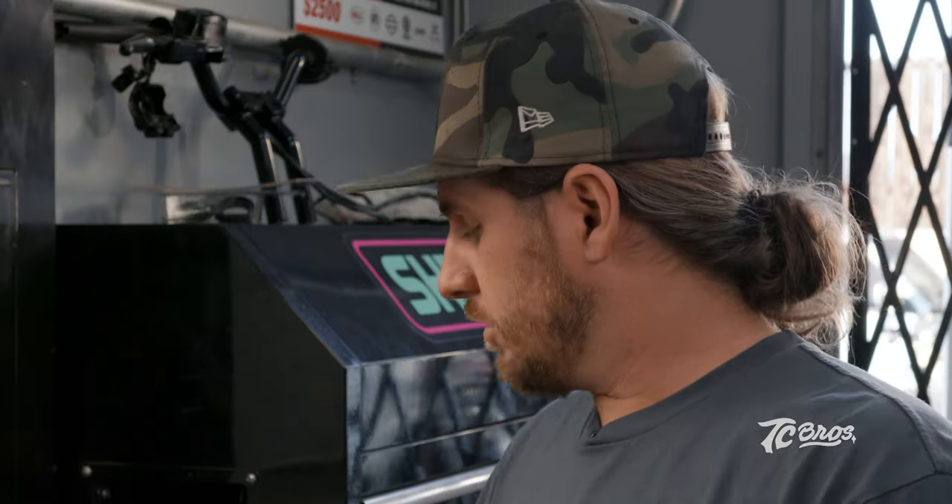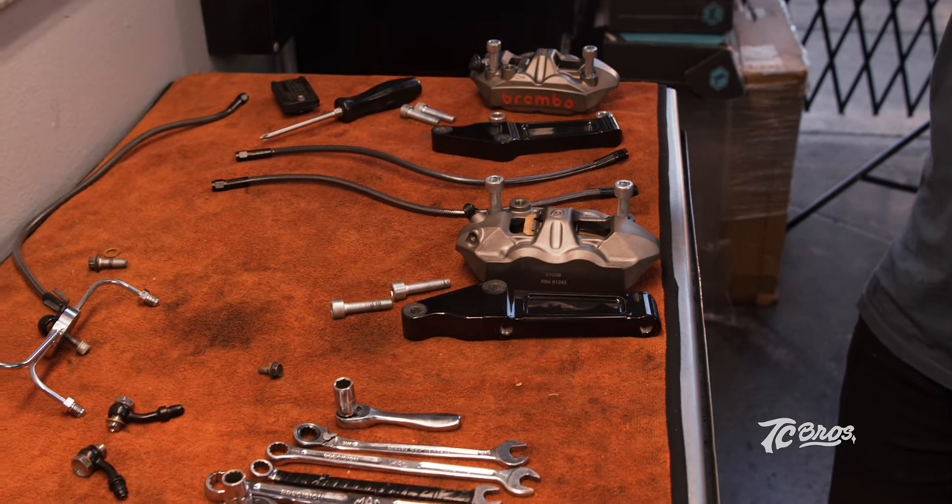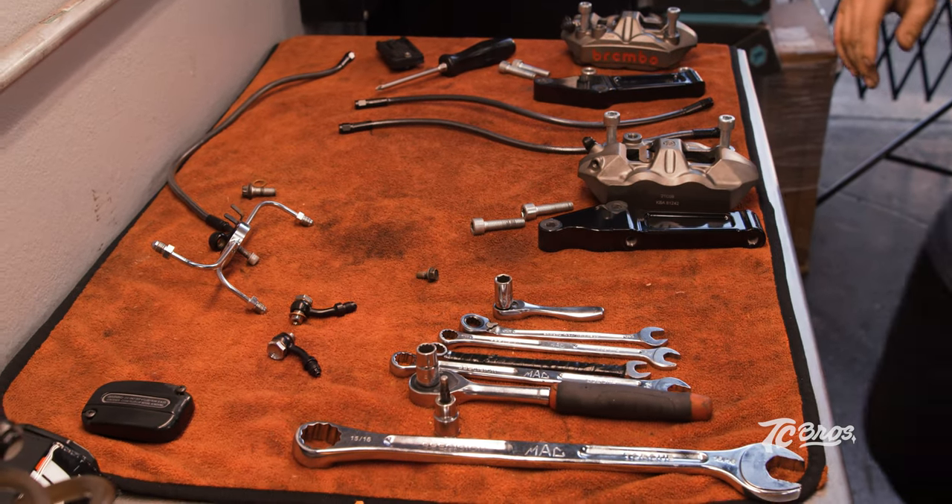What's up guys? Brendan Foley here with Centers Only Garage. Today we're going to be going over installing TC Bros' front and rear radial brake kit. First we're going to start with the front radial conversion. You're going to need a couple basic tools: 7/16ths open end wrench for your brake lines, 3/16ths for your junction block, and a 14 mil for your banjos.